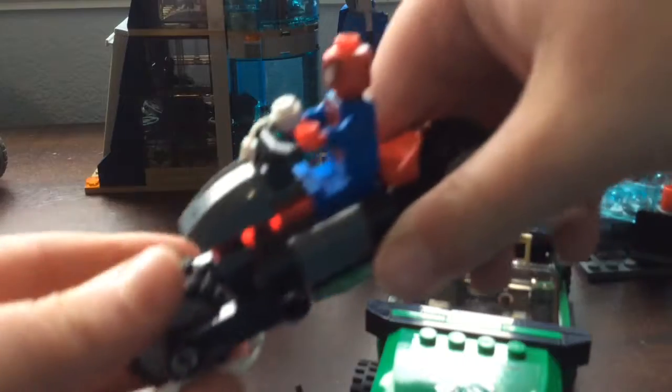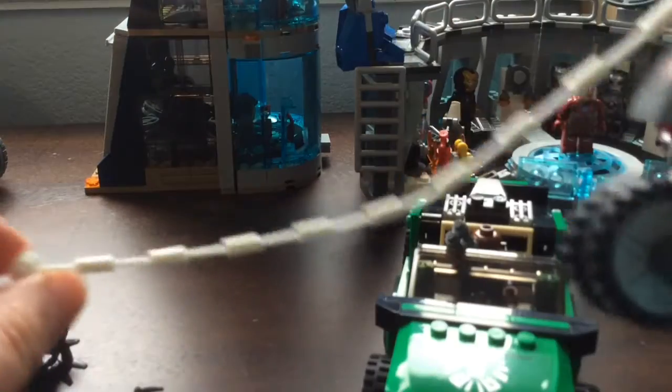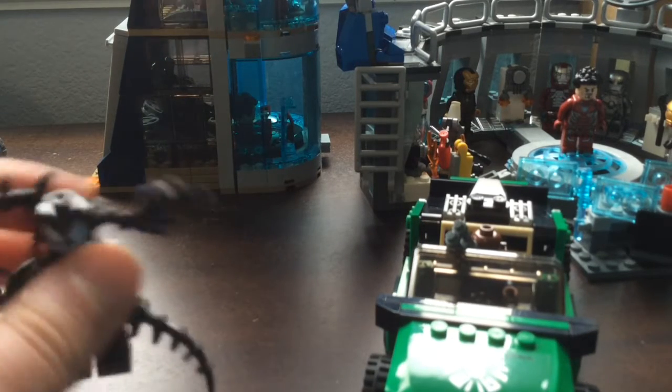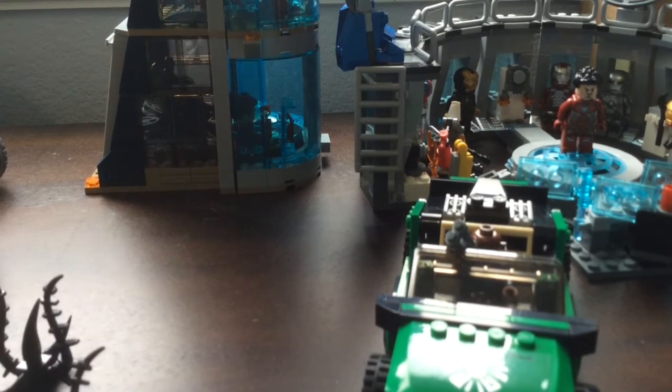He's got some handlebars so he can fly around instead of swinging, but he does have a nice web, and there is an extra in the set for that piece. They also suggest you can wrap up Venom with the web.